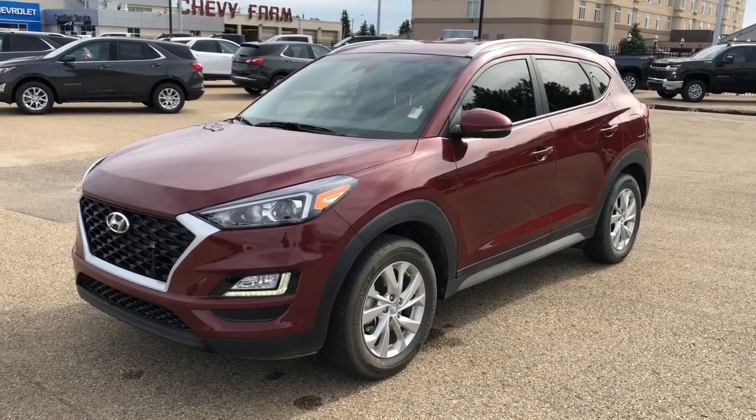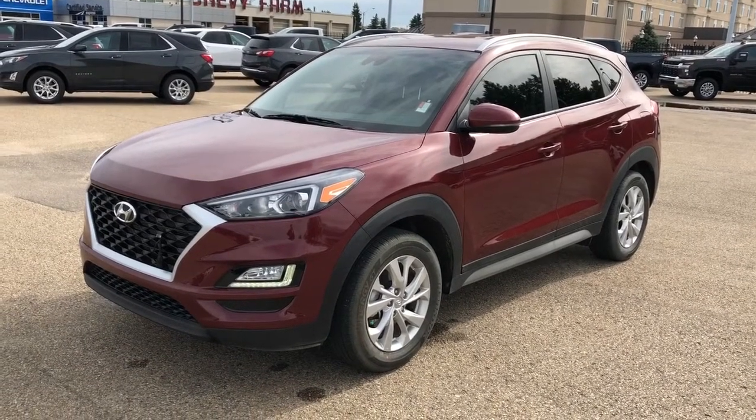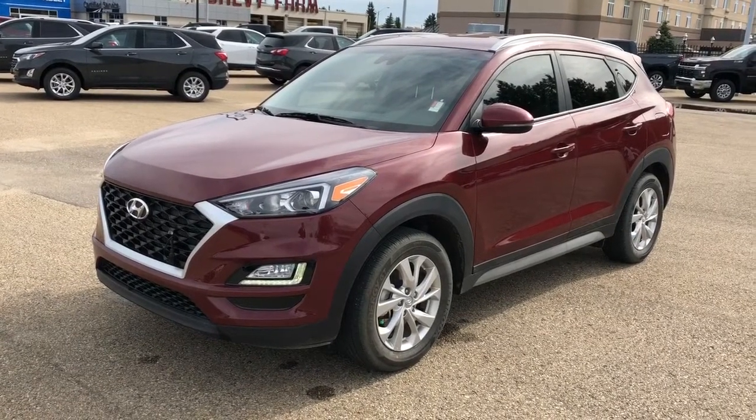This vehicle is featured in red metallic paint with alloy rims. We have our rear privacy tint, heated seats, as well as a heated steering wheel. We have backup camera, Apple CarPlay and Android Auto.